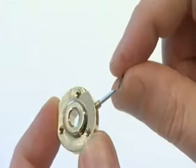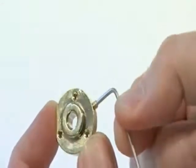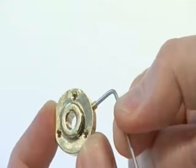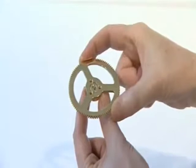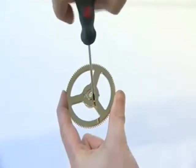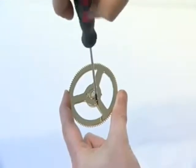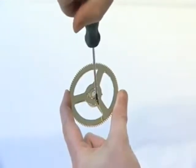Using a 1.5mm Allen key, thread one M3G grub screw loosely into the side of the spindle collar. Using three KM2.5 cross-head screws, fix the 91-tooth gear to the spindle collar. Ensure the screw heads sit in the countersunk sides of the gear.